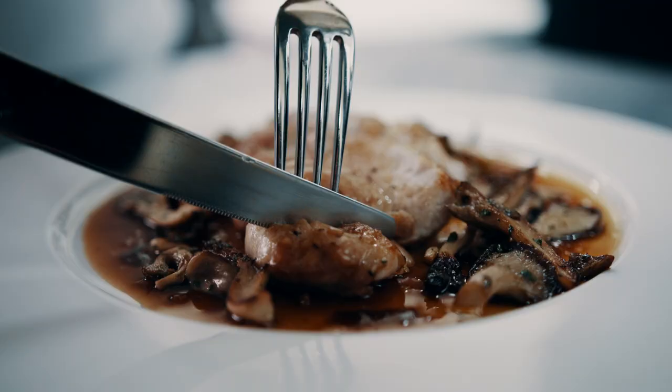In France, we eat a lot of offal. In England, they are quite the opposite — the young people. They don't want them. It's all mental.